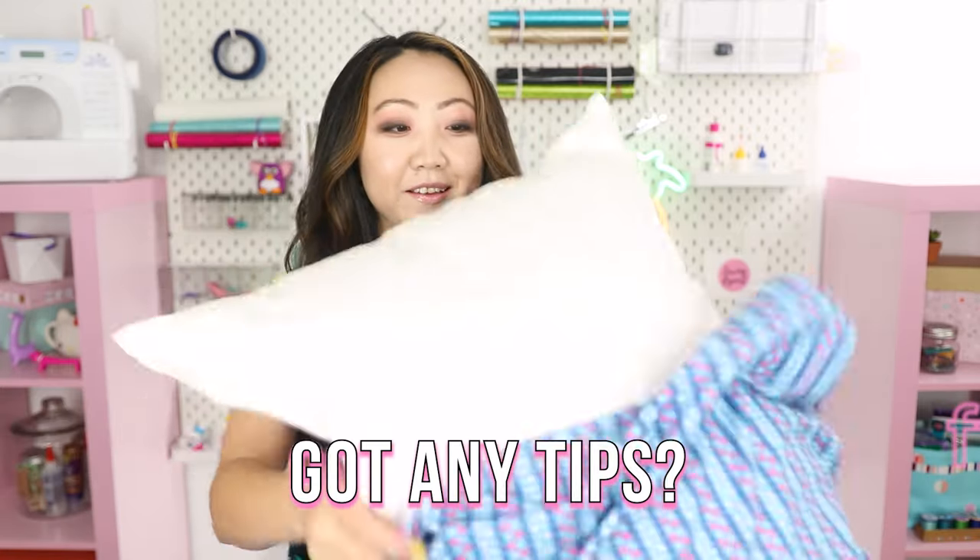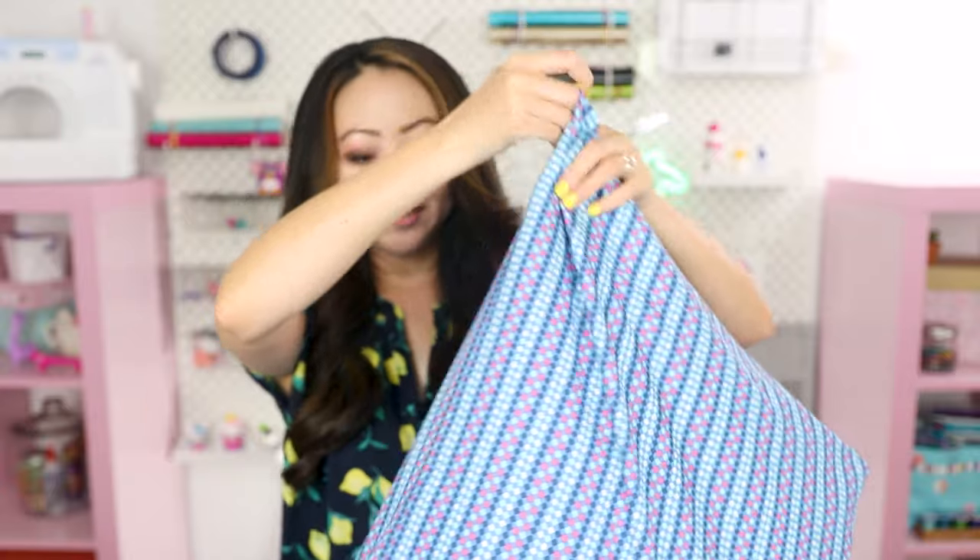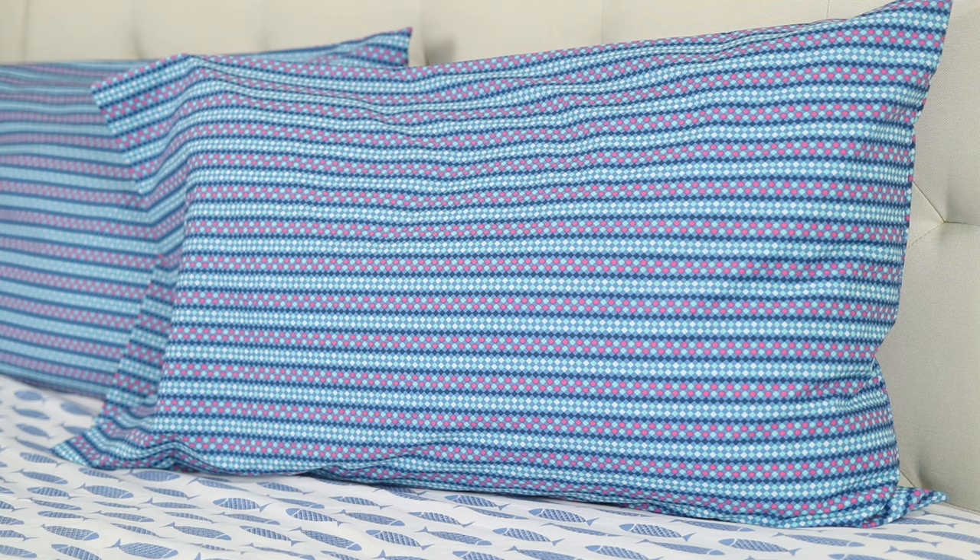I don't know about you, but sometimes I struggle getting my pillow inside the pillowcase. Looking good! These are gonna go great in my bedroom and I would say this is a pretty quick sewing project. Even if you're a slow sewist like me, you can probably make a set of two in a couple of hours, definitely.